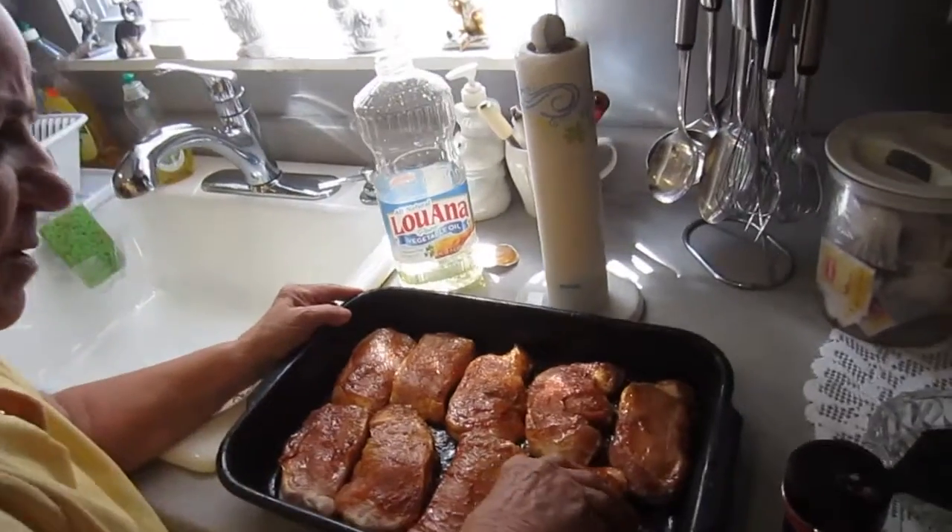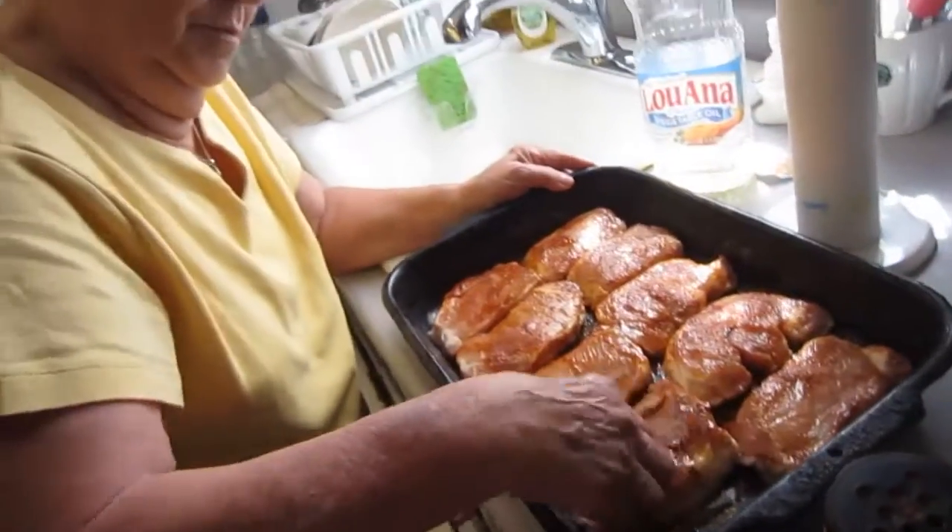Nice and red? Nice and red. It's bumpy, smelly.